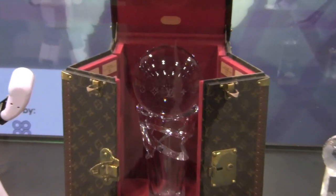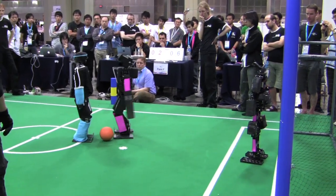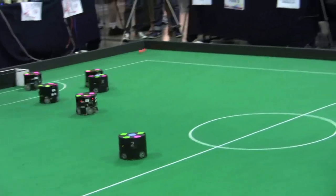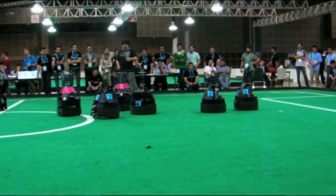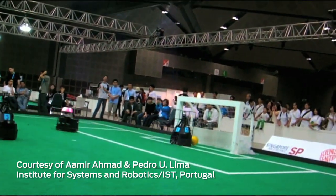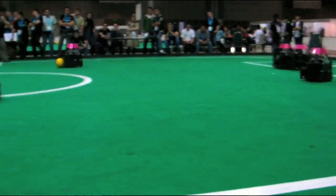Let me tell you about the different leagues that we have. With actual real robots, we have a Humanoid, which is a human-like robot. We also have the small size, which is a car-like robot that has four wheels but can move in any direction. And there's also a bigger version, which also uses wheels, called the middle size. So small size and middle size are wheel-based and can move in any direction.